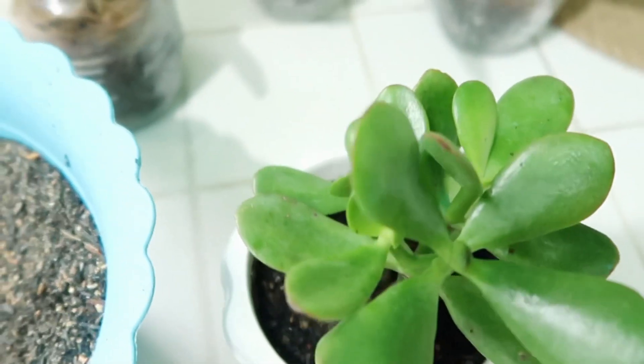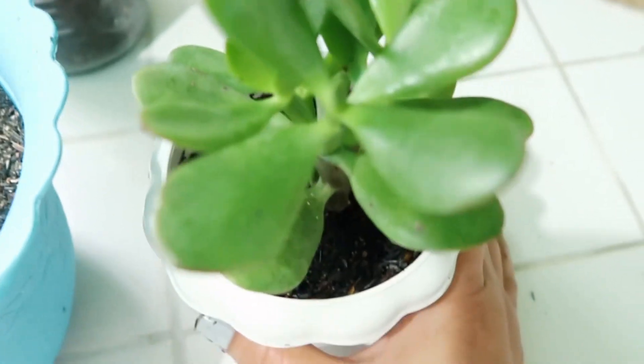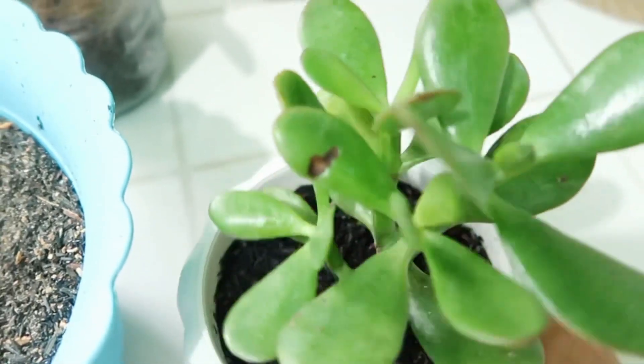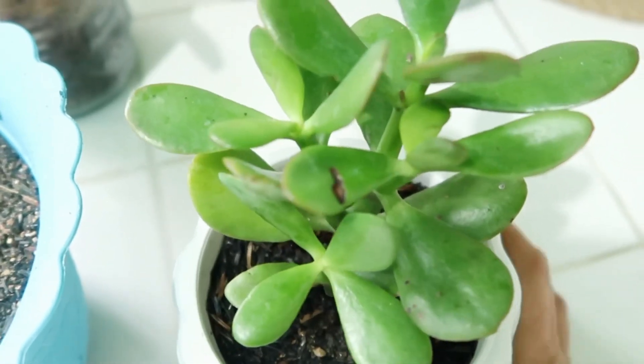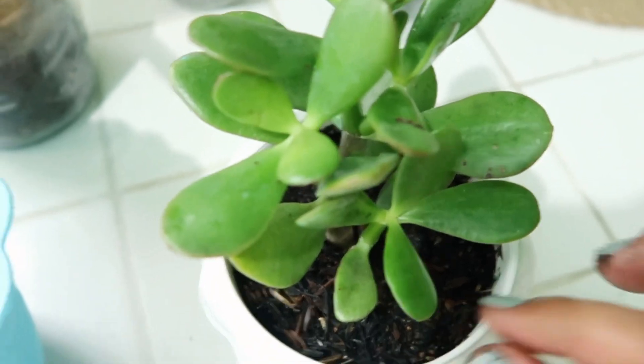Hindi ko na-example sa inyo yung lahat ng jade plant ko mga freni. Kasi alam nyo naman na napakarami po akong jade plant. Yun lang mga freni. Sana nasagot ko yung inyong tanong na kung paano ko mag-alaga ng jade plant ko. Indoor lang sya.